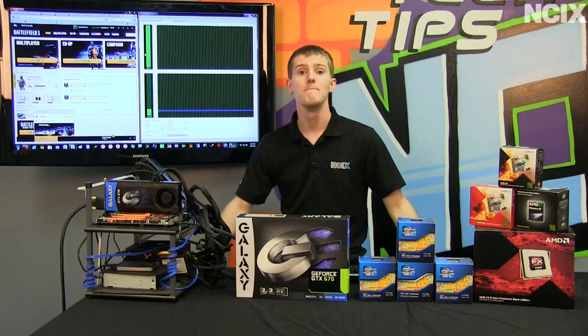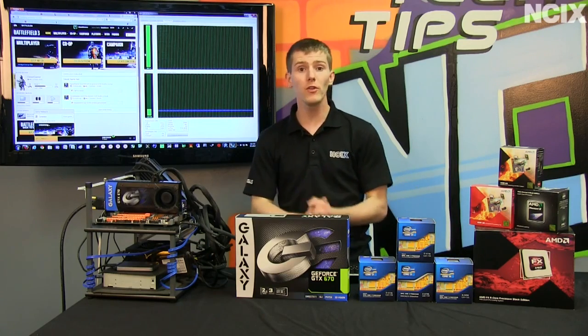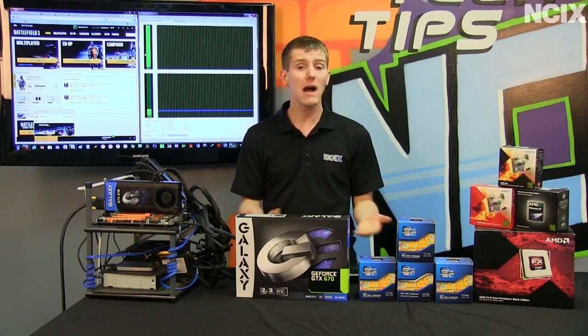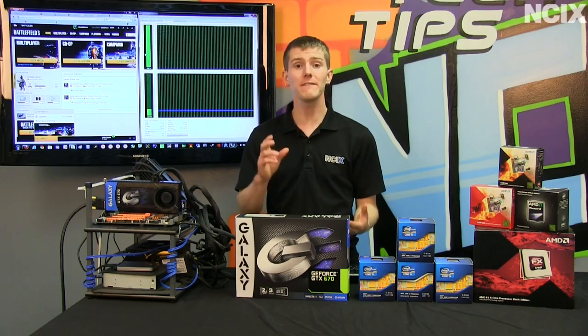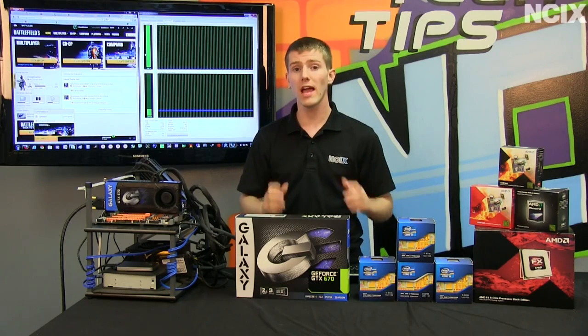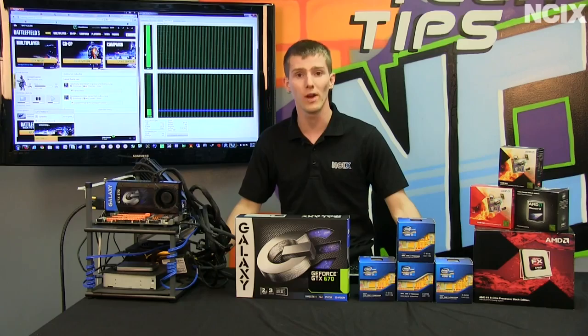Welcome to NCIX Tech Tips. Many gamers wonder when they're building their new machine, how many cores do I need on my CPU? How much does hyperthreading help me if this machine is strictly for gaming? Today on NCIX Tech Tips, we strive to find the answer to that question once and for all.